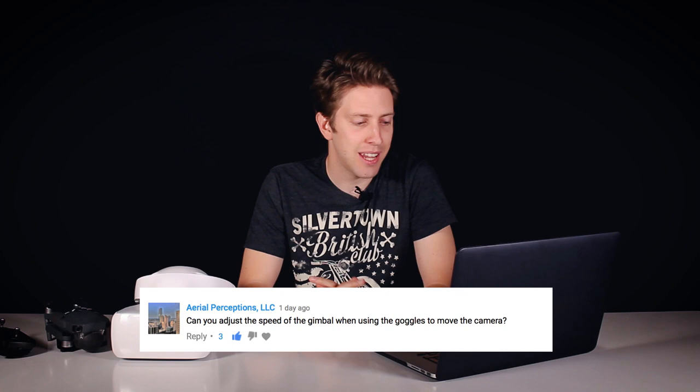Aerial Perceptions LLC is asking if you can adjust the speed of the gimbal when using the goggles to move the camera. The answer is: it depends. If you use the remote controller, you can adjust the gimbal speed when moving the camera with the controller. However, if you're wearing the goggles and using the gimbal mode, panning the camera with the goggles, the sensitivity adjusted on the controller won't affect the goggles. Inside the goggles you cannot adjust the sensitivity, and it wouldn't make sense — if you pan your head left, you wouldn't want the camera to take 10 seconds to follow, as that would be really distressing and could cause headaches.